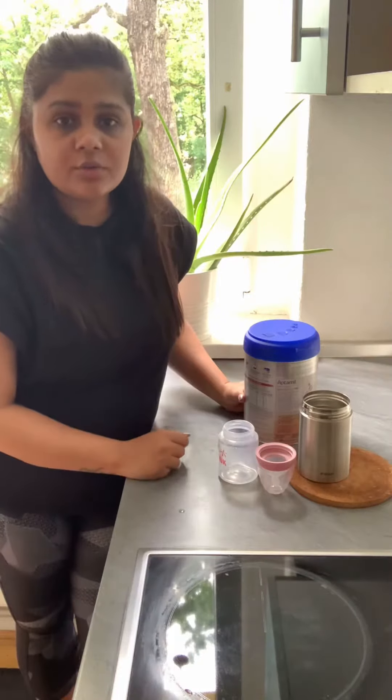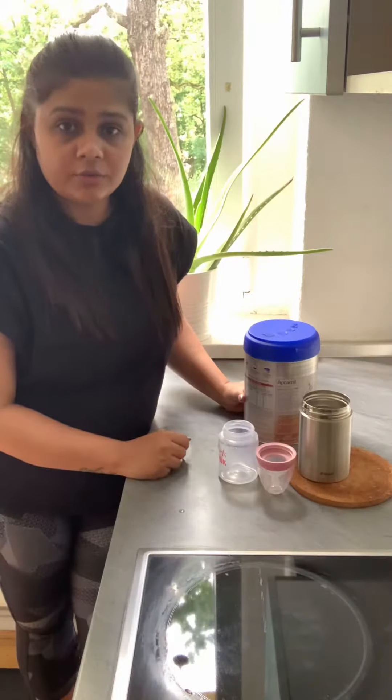I always keep hot water in this thermos so that I can use it later anytime whenever I need to make the formula milk.